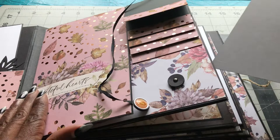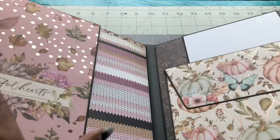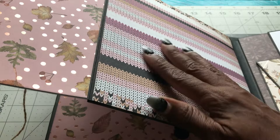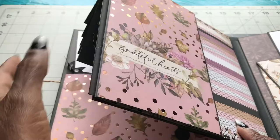Each insert is pretty much the same on each page. This one here — this page goes up like that. And this is a sweater looking paper that they had, and it's just really pretty. I like the way it turned out to look like a sweater, because that's what we love about fall is our sweaters.